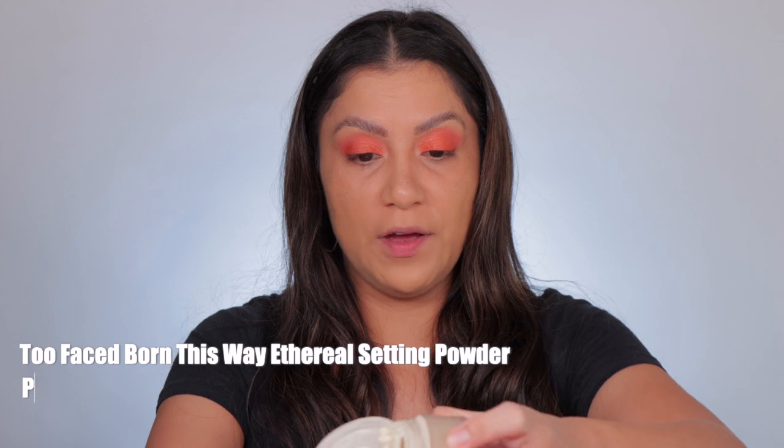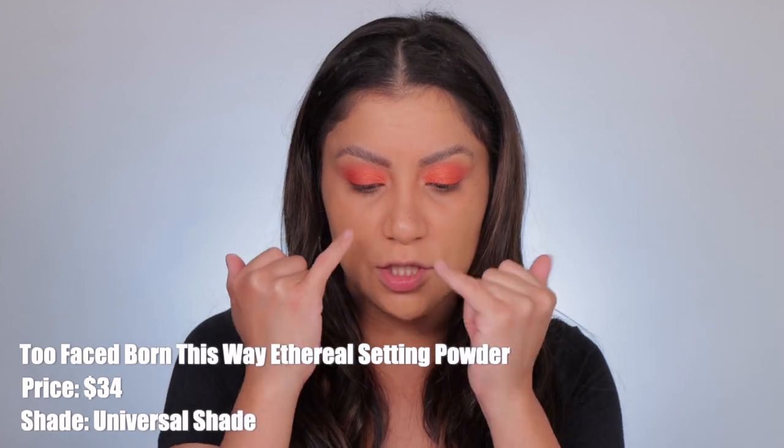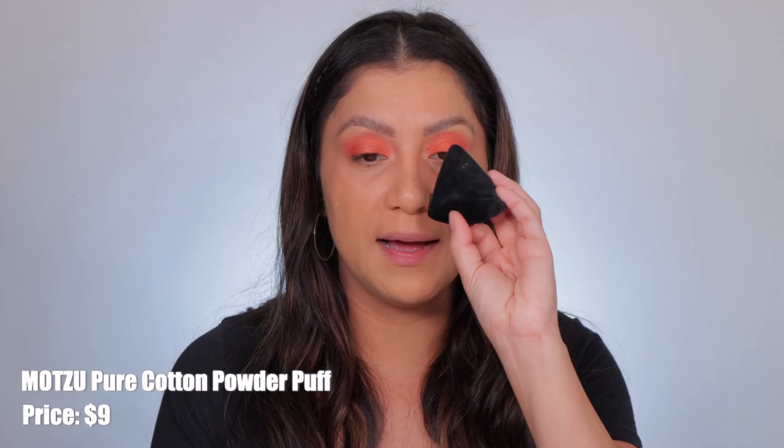I'm going to go in with this Too Faced setting powder. Setting powder can lighten up the concealer, so because it's a little bit on the darker side this will help. It's a very light translucent. On the sponge side I'm going to use my powder puff from Amazon, and on the brush side I'm going to use this brush. Setting powder is important when you are setting your under eyes — if you have creasy, dry under eyes a matte powder will literally dry it out, make it look flaky. Under eyes don't have pores, they don't create any oils, so once you set them that's it.